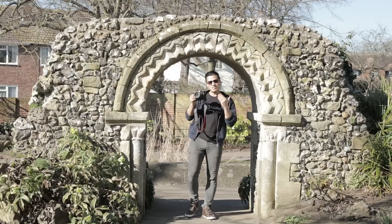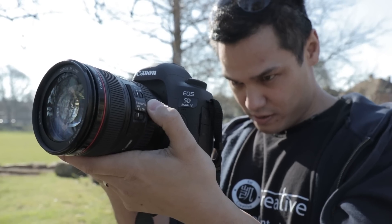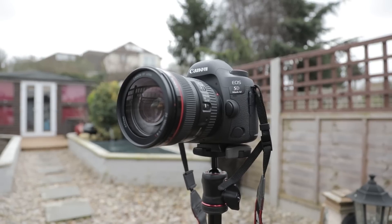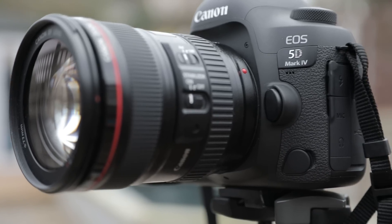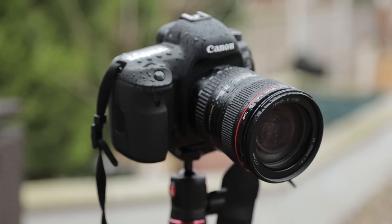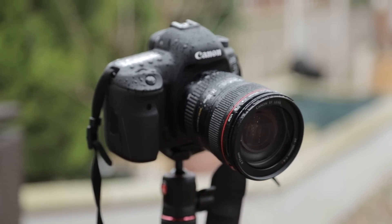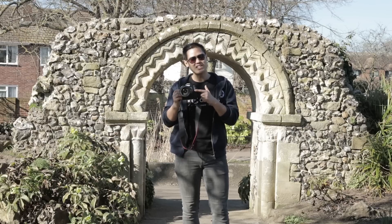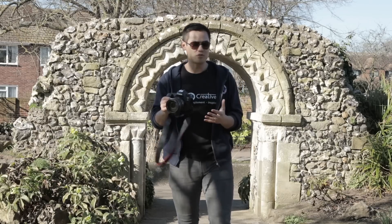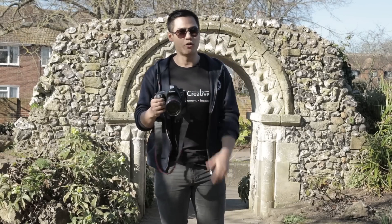Let's jump straight in with the ergonomics of this beast of a camera. Just holding it in your hands, you immediately realize that you have a quality, robust piece of Canon equipment. There's been no skimping on making this quality, fine-crafted piece of art. It has Canon's renowned waterproofing system, making it suitable for all types of working conditions, and weighing in at just 800 grams — less than the 5D Mark III — you can take it on all types of shoots and projects, and it's almost manageable for a full day of work.